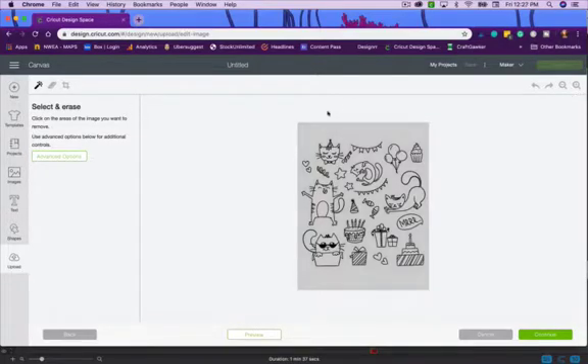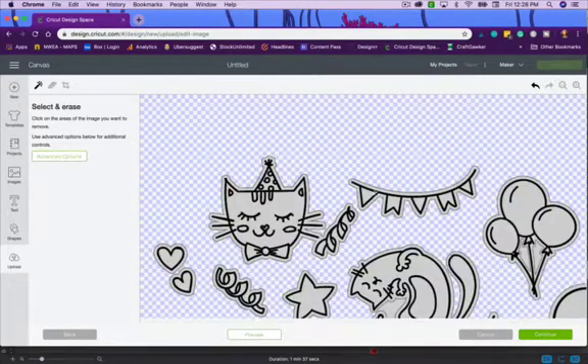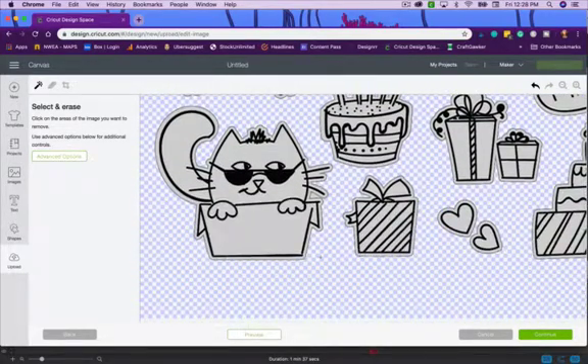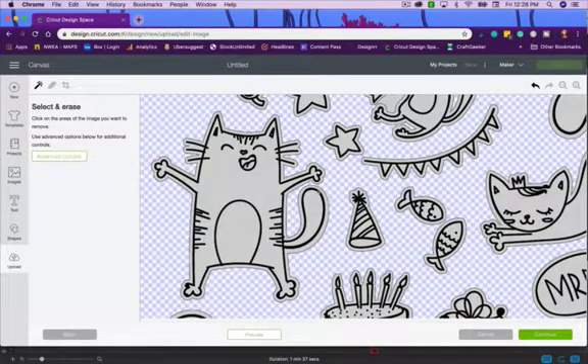I'll zoom out and make sure the magic wand is selected, then click on the background. It erases the background and stops at the drawn border line, giving a little bit of white space around each image when it cuts. This helps so that if your machine isn't perfectly calibrated, it won't cut into your image. The border line is super light when it prints — it'll almost look like the edge of the stamp is embossed.